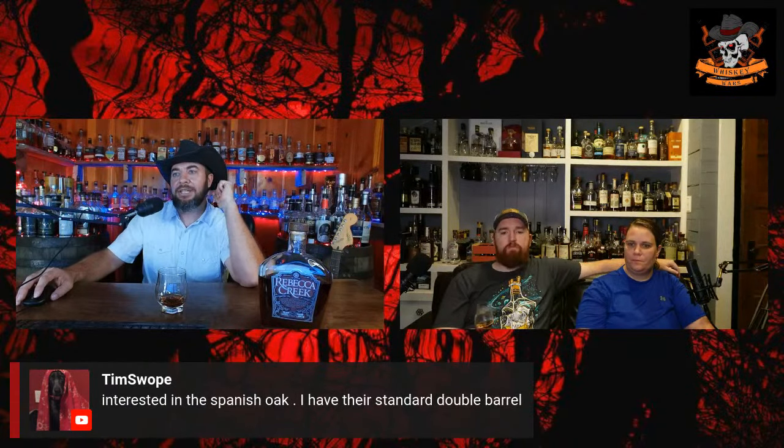Cheers everybody in chat — Fifth Quarter Tailgate, Scott, Chris Tats, Doug H, Tim Swope who has their standard Double Barrel and is interested in the Spanish oak, Roger Randall, Smoking Firewater, David Base, and Randy Road — good to see you all.